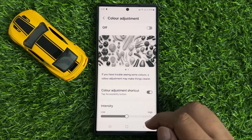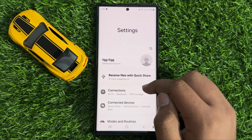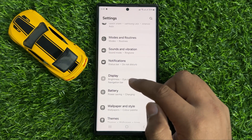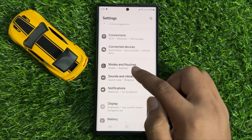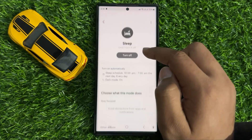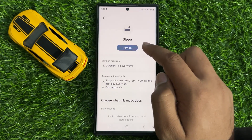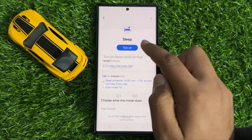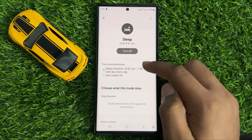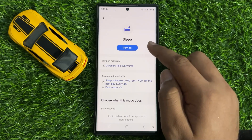If it doesn't fix your problem, the second solution is to go back to your home screen and open Settings again. Scroll down and click on Modes and Routines, then tap on Sleep. If Sleep mode is turned on, turn it back off. Turning on Sleep mode will make your screen black and white, so turn it back off to fix the screen colors.